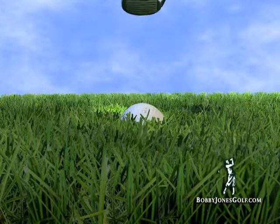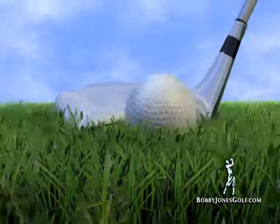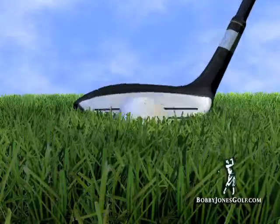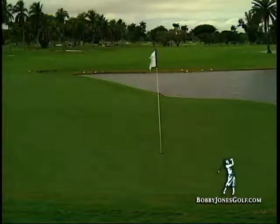Watch a popular competitor's hybrid — the grass will grab its flatter sole in the rough, causing it to close or hood. But with the Bobby Jones hybrid and its curved sole, getting through thick rough just became a matter of simplicity.